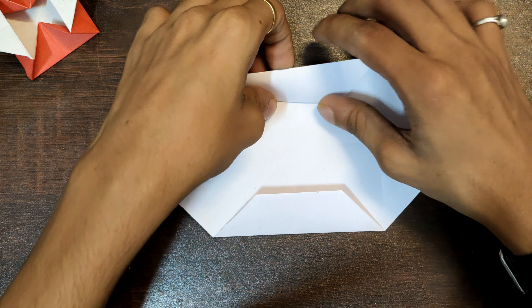Now take this point and match it at this point over here, and fold this flap along this line — just like this. Repeat the same step on this side also.